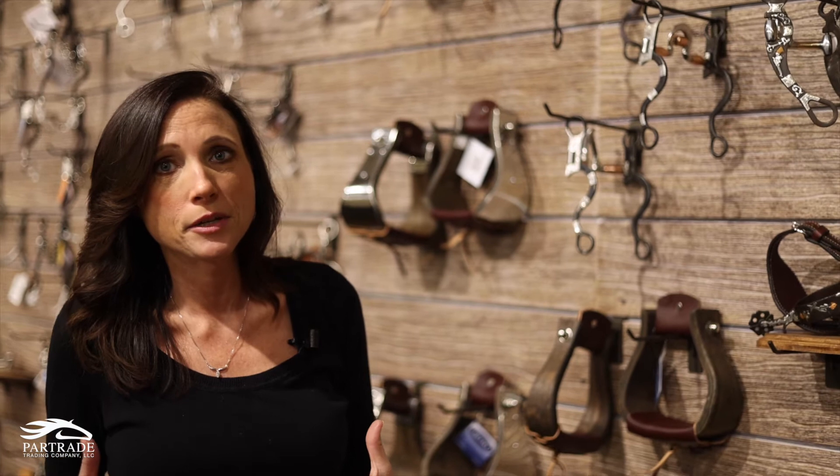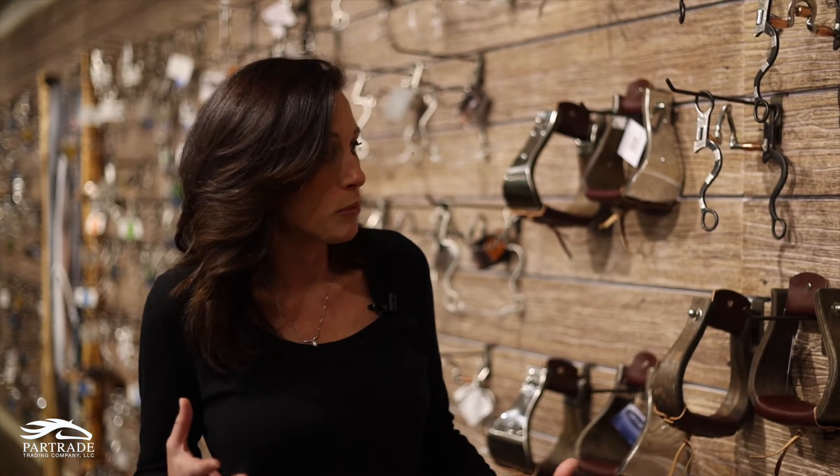The next set we're going to launch after this one is going to be called the Gambler, representing Doc Holliday with a gambler theme. The third part of that series is going to be called the Peacemaker, representing Wyatt Earp and all of the other peacemakers who were out there fighting against the cowboys.